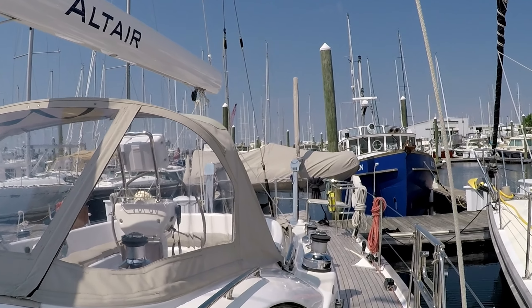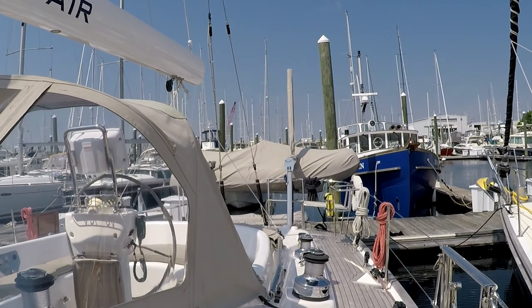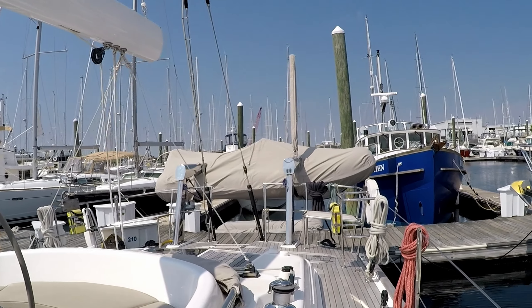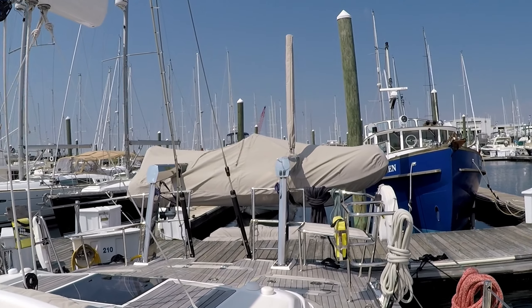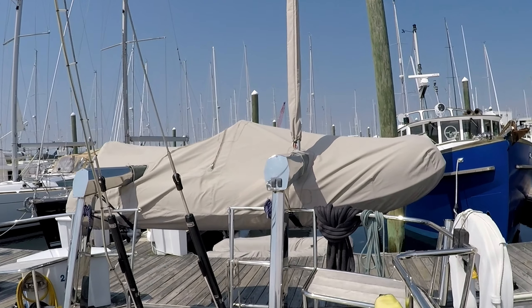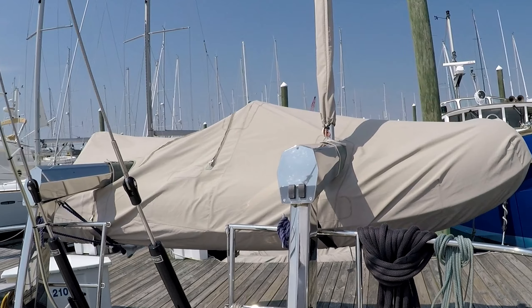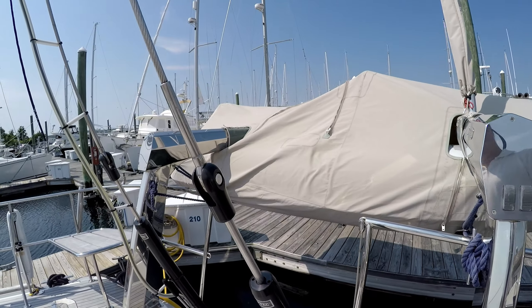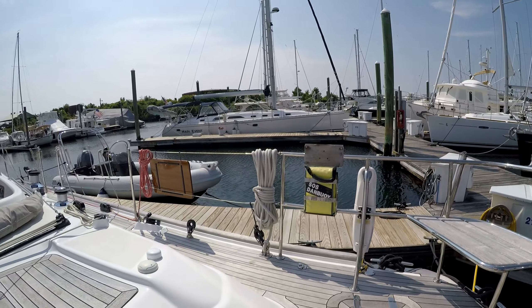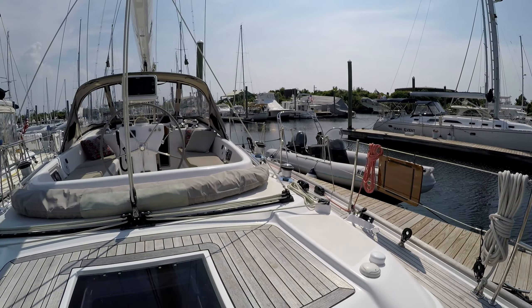Moving to the back of the boat, we see the highfield RIB stored up in its electric davits. Having electric davits is really nice — it makes retrieving and launching the dinghy so easy. Once the dinghy is in the water, you've got some really nice steps to make it easy to get in and out of the boat, or out of the water if you've gone out for a swim.